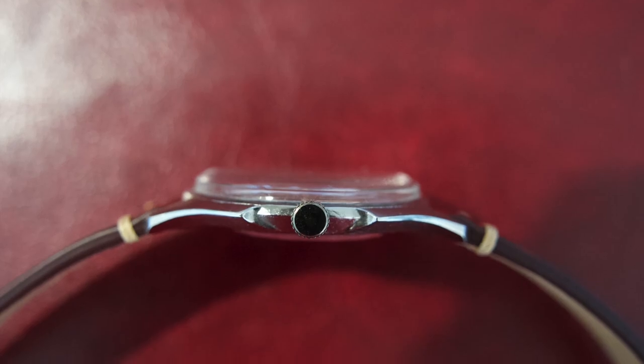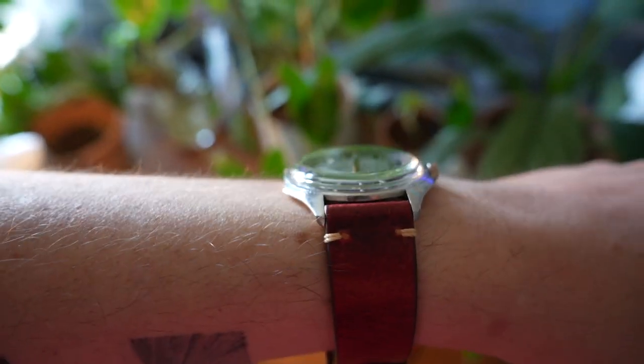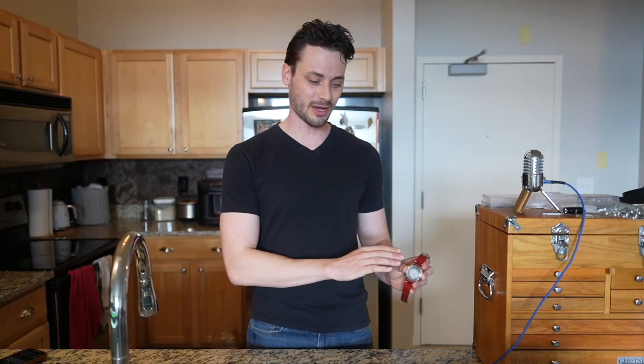This shows that you can jump into a brand new field, take something that's existed for hundreds of years, and just redesign your own. In the end, I'm just really excited about the delta between the first watch I built and the second one. The trend line is going in the right direction. Shout out again to Proto Labs for helping me with this, and have a good day.